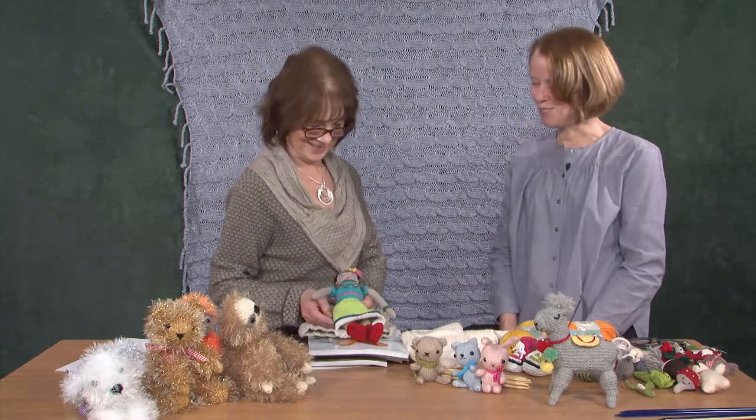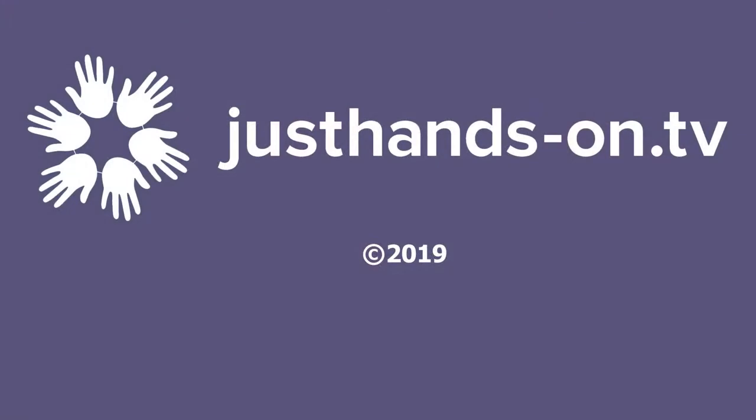Well, thank you so much for coming into the studio. It's been lovely — it's lovely to meet you. Thank you.